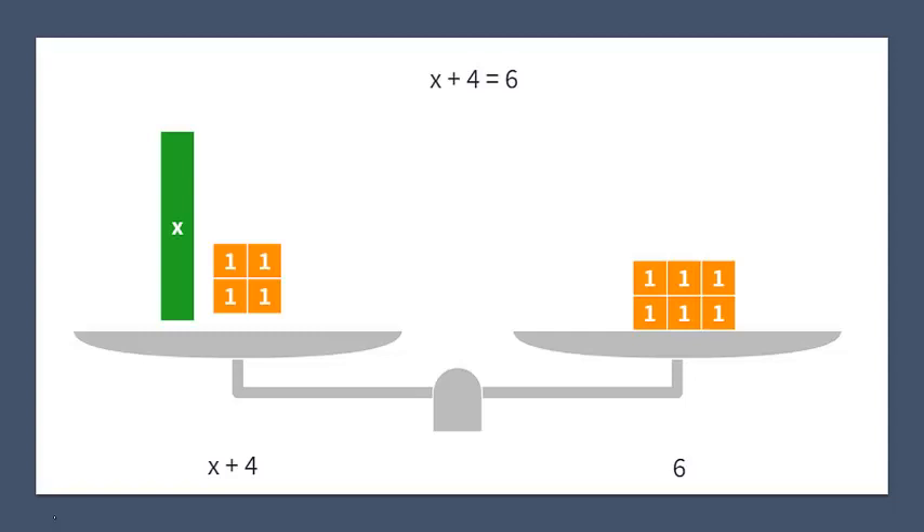In the example we have the equation x plus 4 equals 6. On our scale we have one big green box which represents x, and then we've got 4 orange boxes which represents the 4 that we're adding to it. On the right hand side we have got 6 individual boxes which represents the 6 that it is equal to. So on the left hand side we have 4 plus x and on the right hand side we have 6.